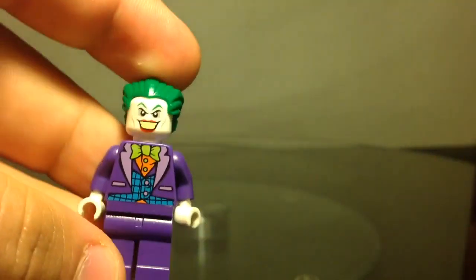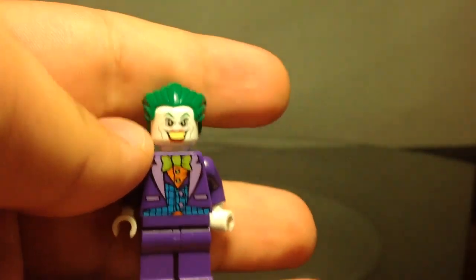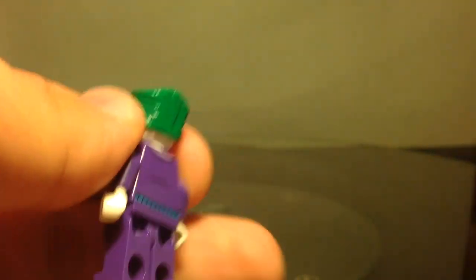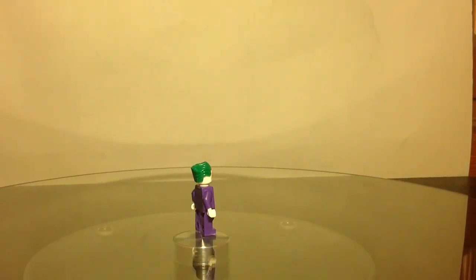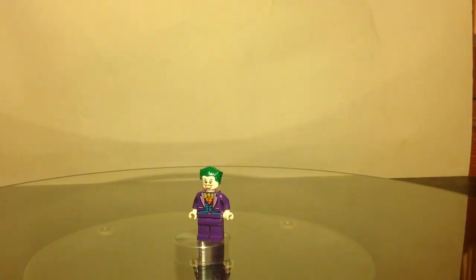And that is your Batman 3 Beyond Gotham Joker. He will have his own costumes that you will play as, like Batman and Robin. That's pretty cool. That is your minifigure — that's your Joker. See you later, guys.